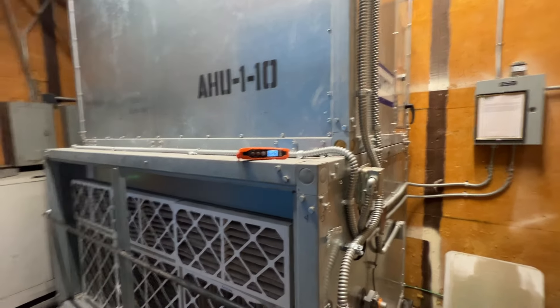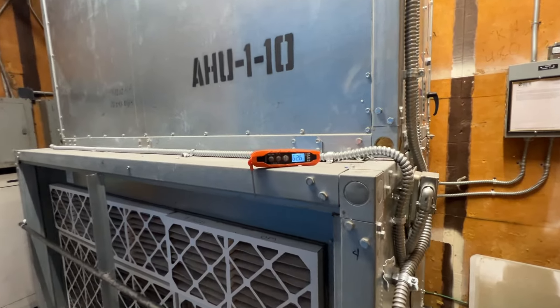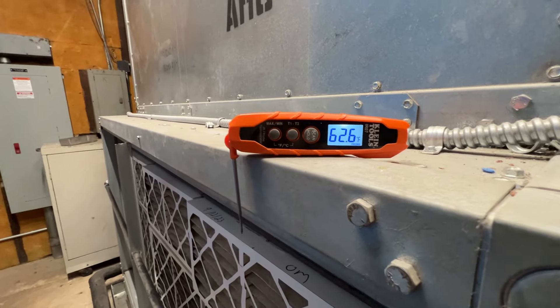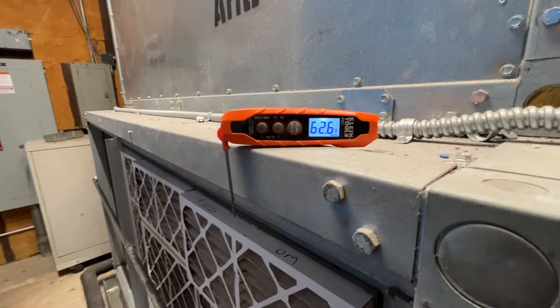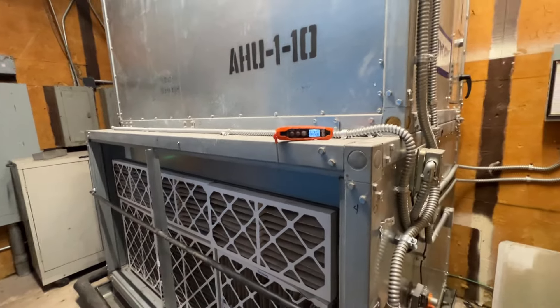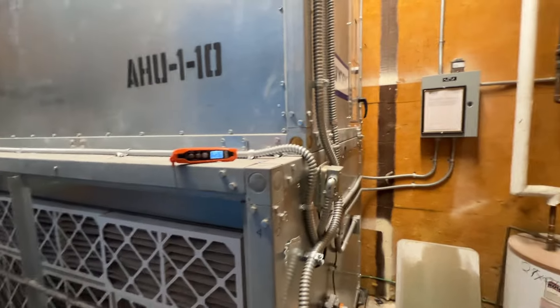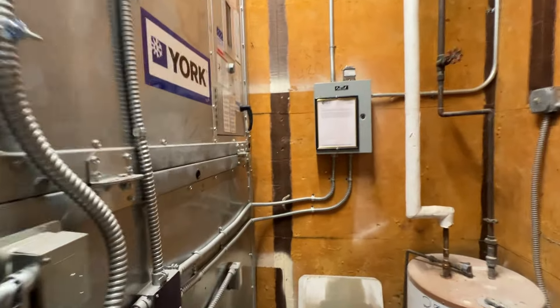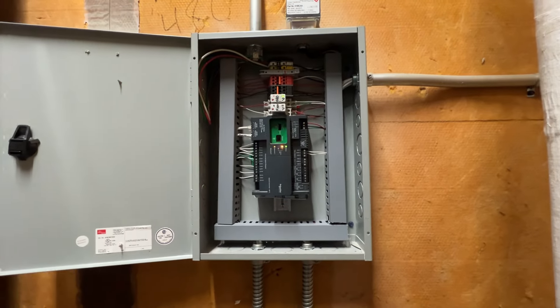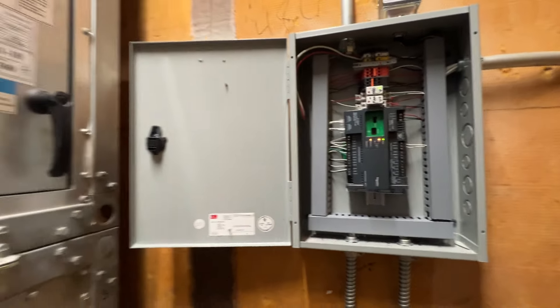Hey guys, welcome to the channel, thanks for clicking through. I've got a work order here for a chilled water air handler and the area is too cold — currently 62 degrees in there. I have confirmed with energy management that it is also 62 degrees, so I'm gonna get into this.